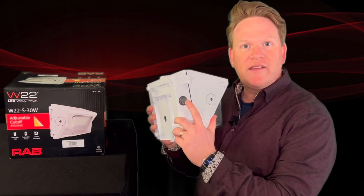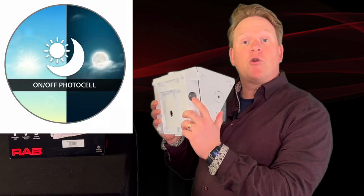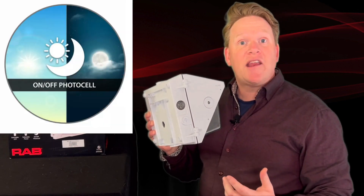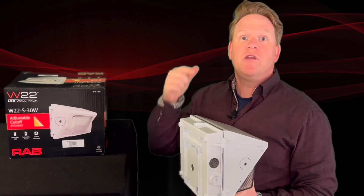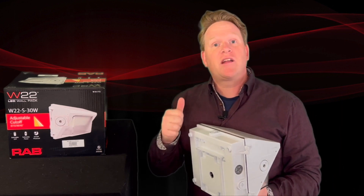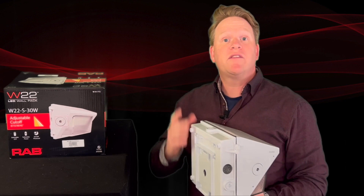If you open up this transparent end cap on this side, you're going to find a photo cell that can be turned on and off. If you want this wall pack to work as a dusk-to-dawn operation, you put on the photo cell — it's going to come on when it gets dark at night and shut off in the morning when the sun comes up.